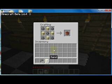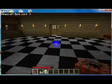Put gunpowder in a diamond shape. And there you go, TNT. Very very simple.